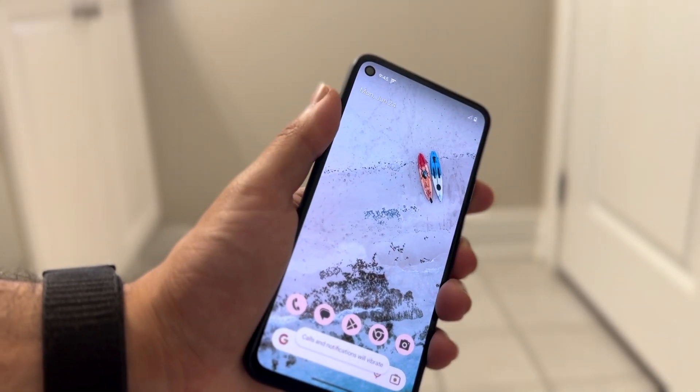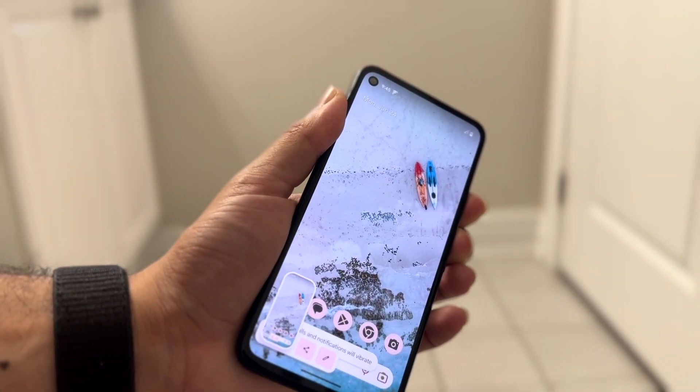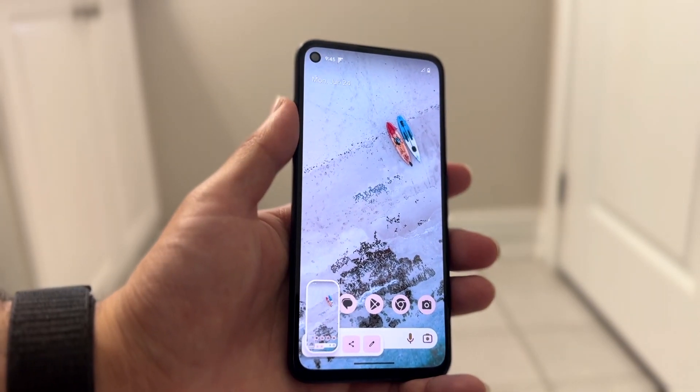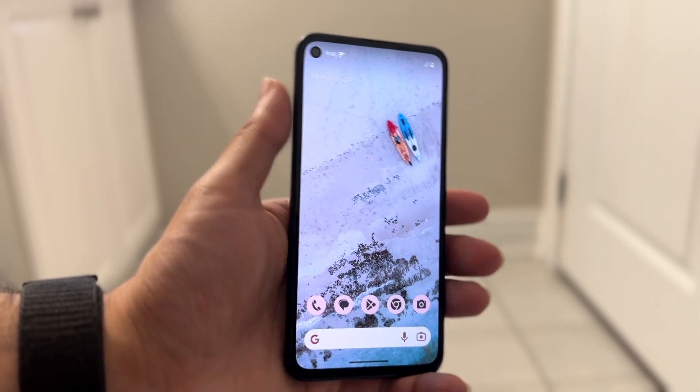Hold down some variation of these buttons until a little pop-up screen comes up. Depending on the Android phone you have, you may have to hold down a variation of those two buttons for about two to three seconds for that pop-up to appear.